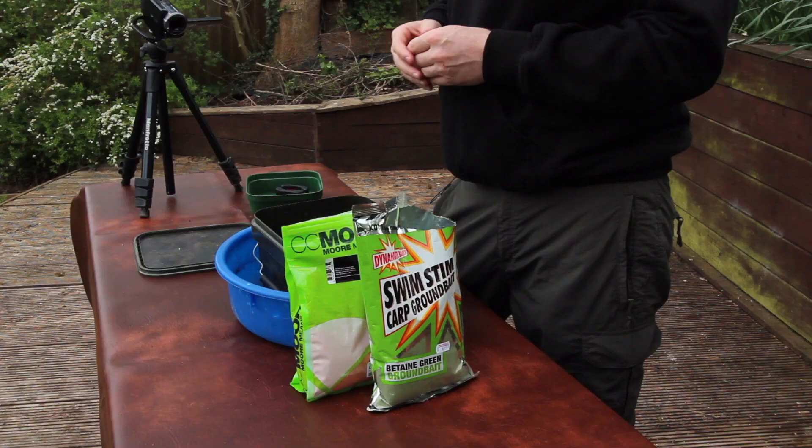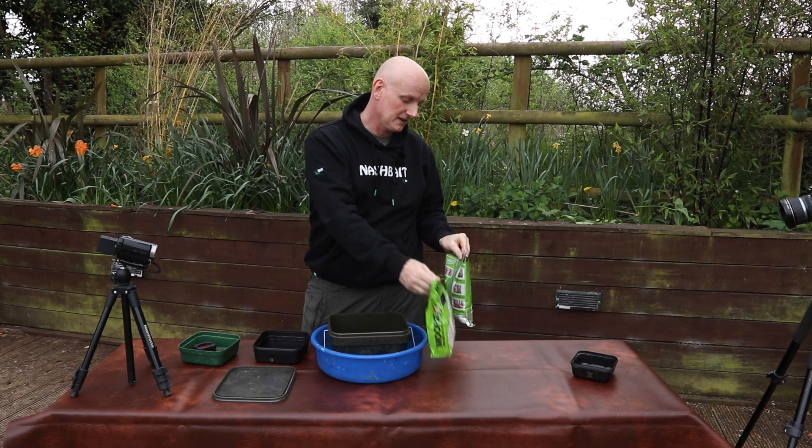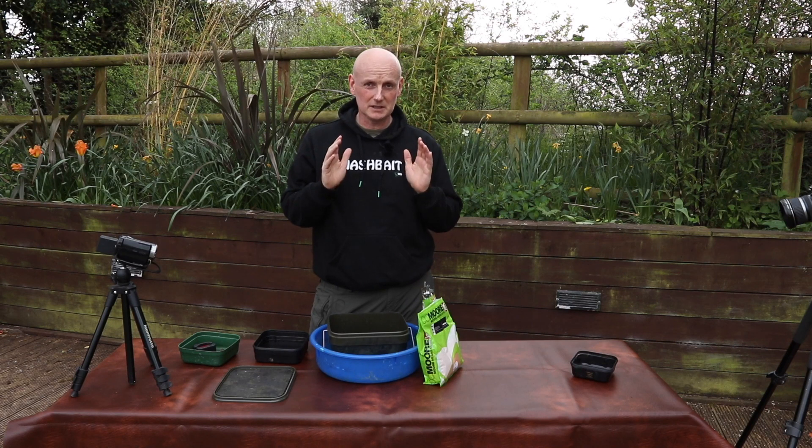The mix comes down to two ingredients really — it's very simple. It's the Swim Stim Green and then some krill powder. It's not the cheapest mix in the world but the beauty of it is you need very, very little.